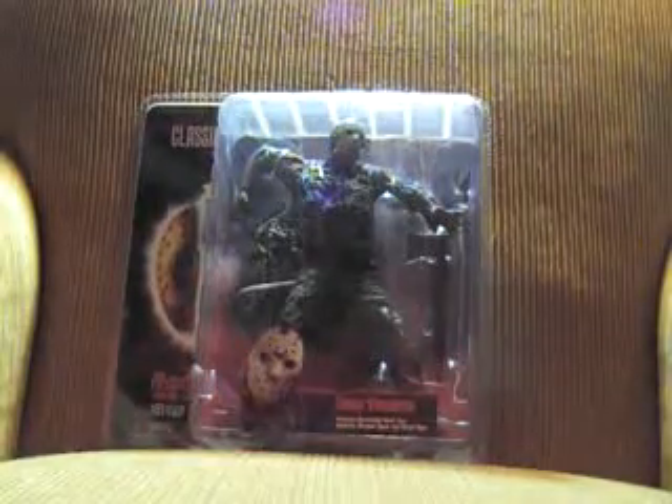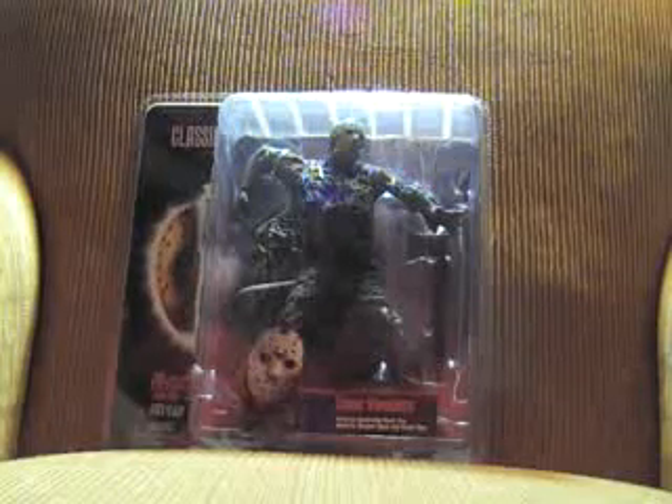NECA Classics Series 1 Jason, comes with Rural Max, the axe, machete, harpoon spear, and a forest base.